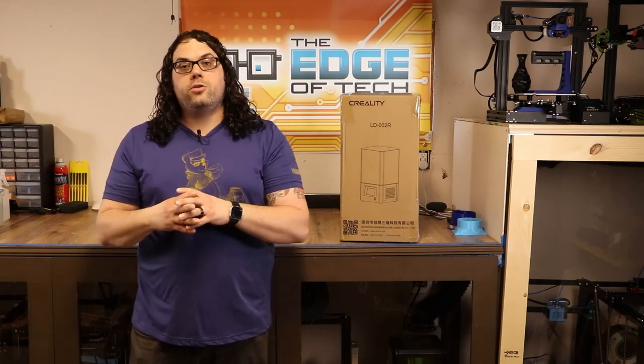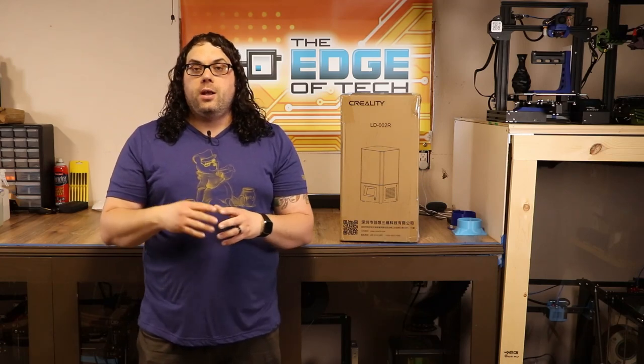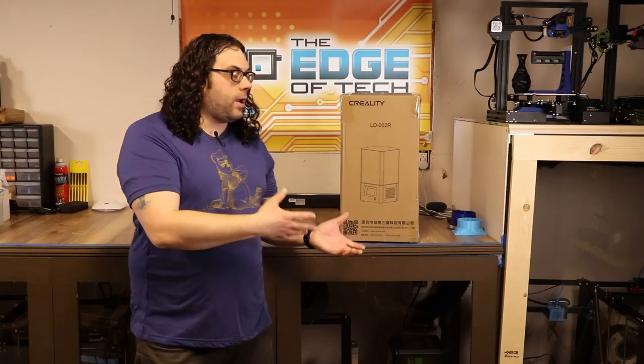Today we're going to go straight into the prints and what we got off the build plate, and then towards the end of the video we're going to do the unboxing so you can see how easy this thing was to set up. It's a really cool machine. It has a 2K screen, five and a half inches. It pretty much shares the screen with the Mars and the Photon, so if you're looking to replace them, that screen will fit in any of these printers. We already know that screen is out there readily available, and if you ever have an issue with your Creality screen — because it is a consumable — it's really cheap to get your hands on.